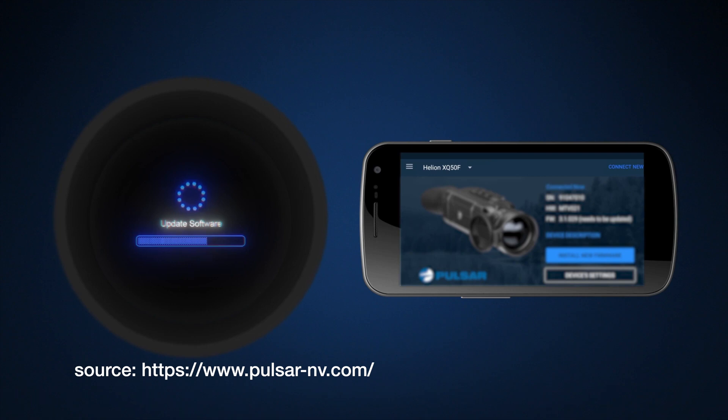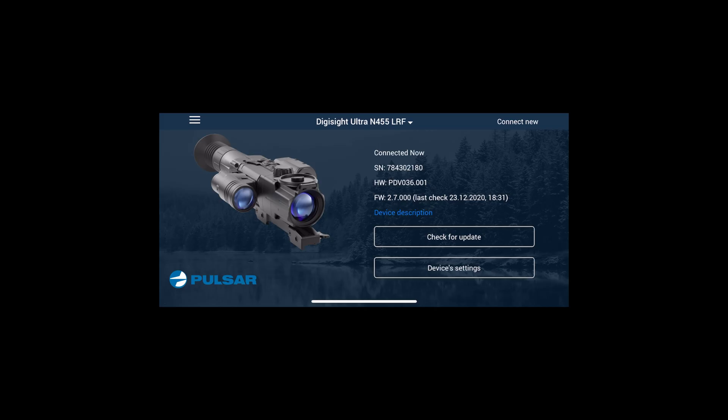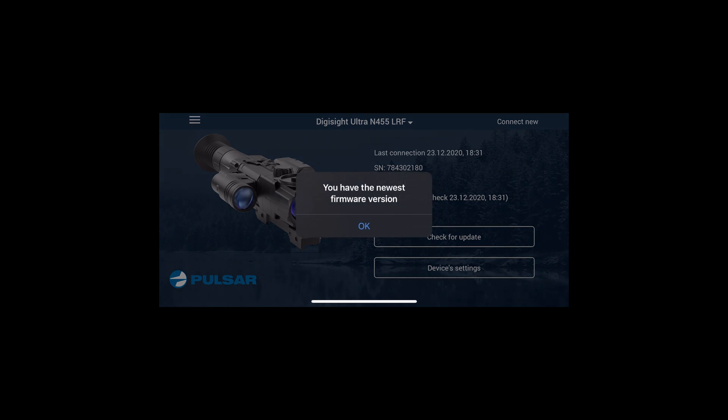After sending the file to your device, the device will restart and after a few seconds you will get a fresh new version of your software. Remember to always check if your device is up to date with the newest software. Take care, happy hunting, bye!